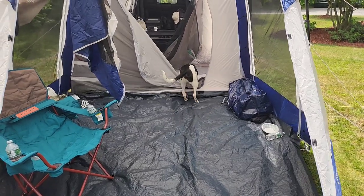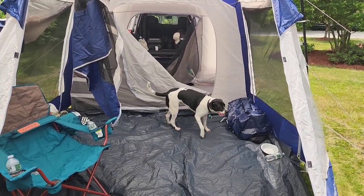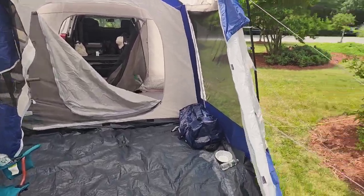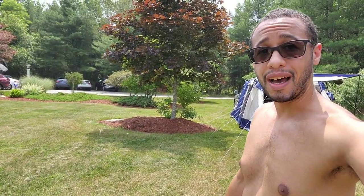Alright, that is the review — time to get back to the Fourth of July weekend. You can see it is beautiful out here. SK Lifestyle — hit that like button below if you appreciated this video and it helped you out at all. Hit that subscribe button as well.